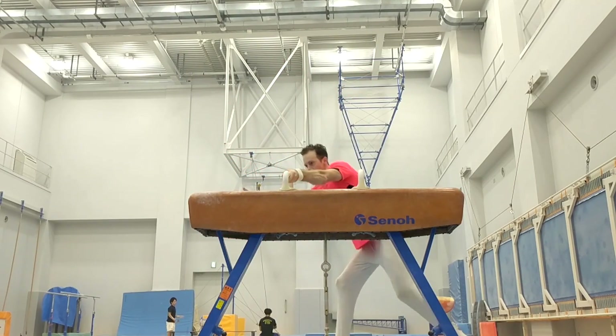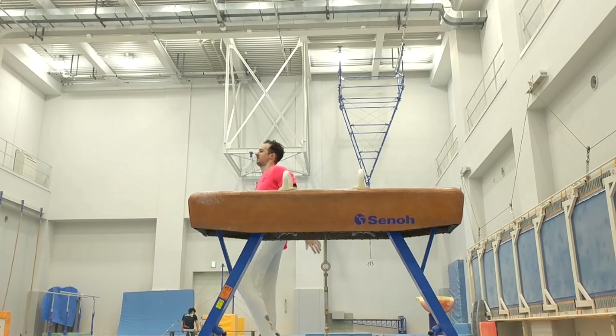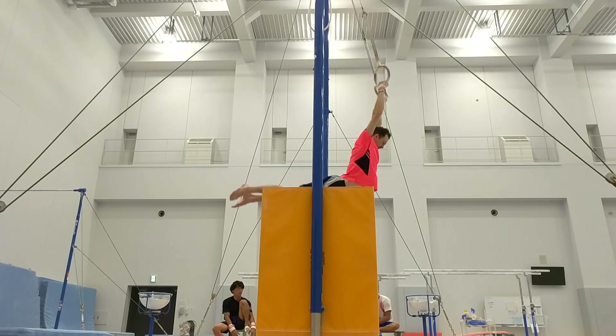Our club gymnasts have many injuries. So this is a way to try to stop injuries. I noticed we do full routines about twice a week — what's the reasoning for that?